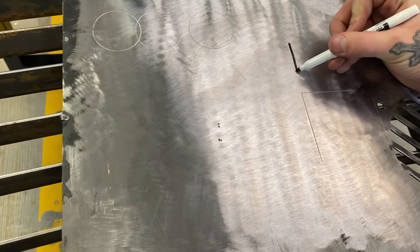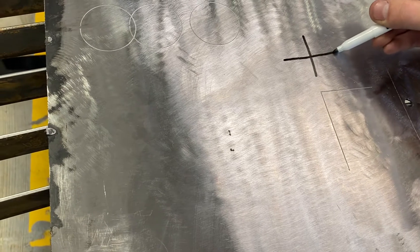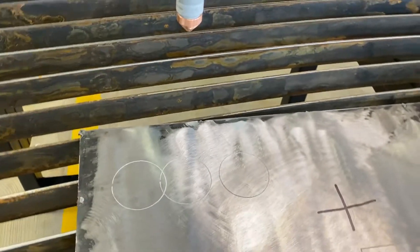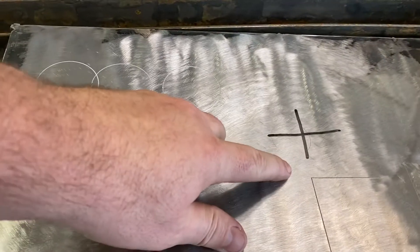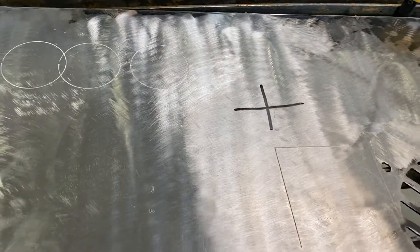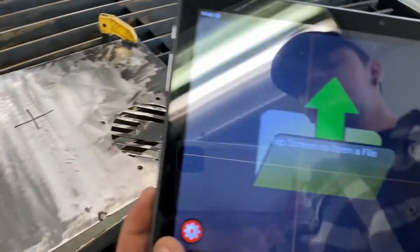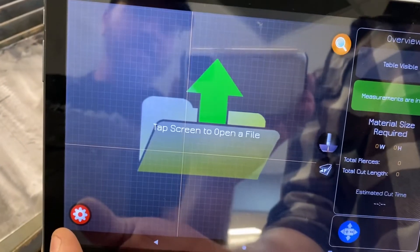Now that we've got this secured, we're going to put down some crosshairs — just a simple plus sign. It's important to orient them the same way that your table moves. We have a front and back line which is our Y-axis, and then a left and right line which is our X-axis.